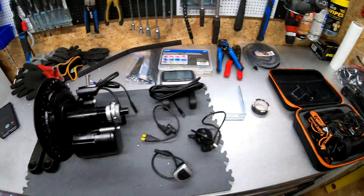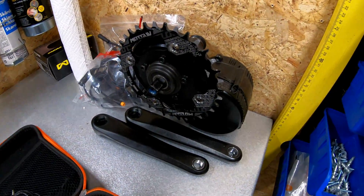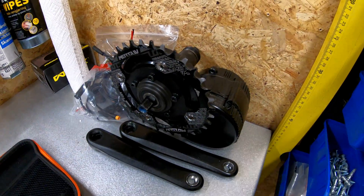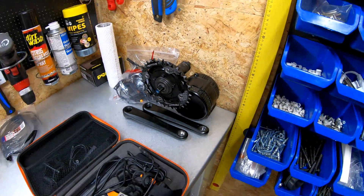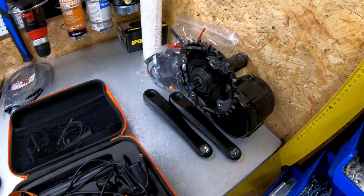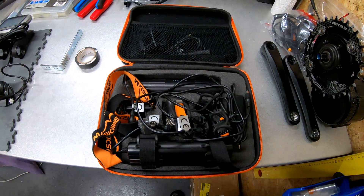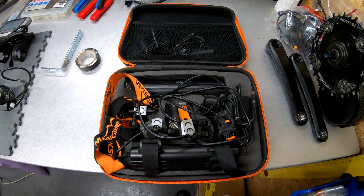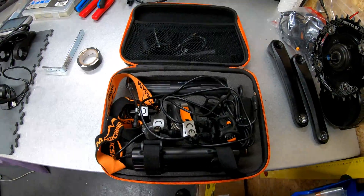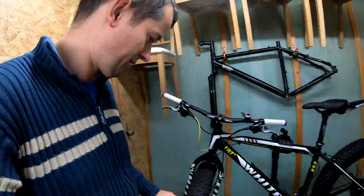In my opinion it's way better than this Bafang motor which you can see here — it's nice and very fast, but actually for winter it's a bit too powerful. Here you can also see the lighting set I will be installing on this fat bike. I got it together with the bike.